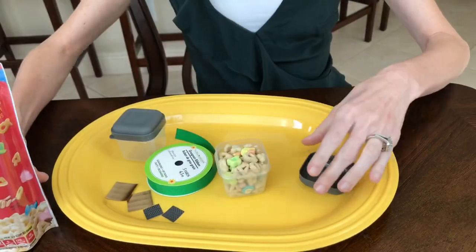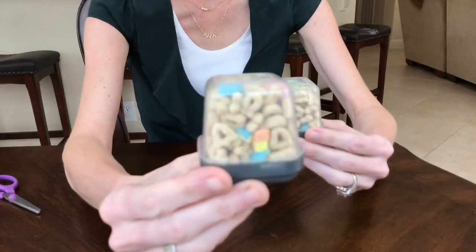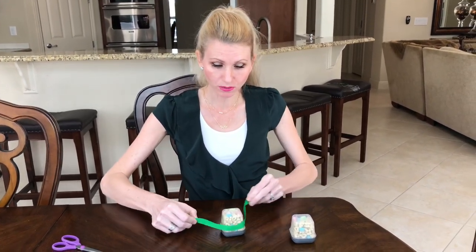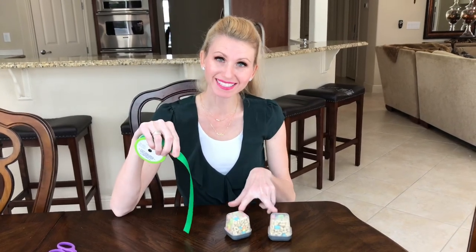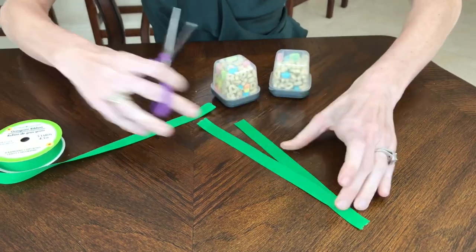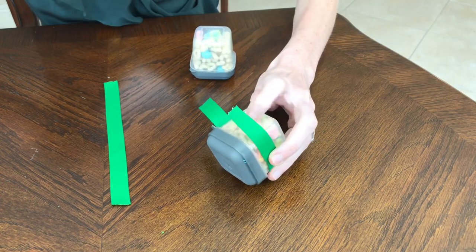Fill your container with Lucky Charms cereal or any other St. Patrick's Day themed small treats, then secure the lid on top. Flip your container upside down so the lid is on the bottom and looks like the brim of the hat. Wrap the green ribbon around the perimeter of the container to measure the length you need, then cut two pieces and hot glue the ribbon horizontally in the center of the clear part of the container.